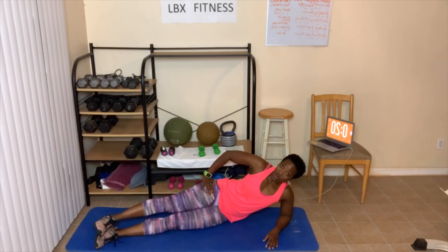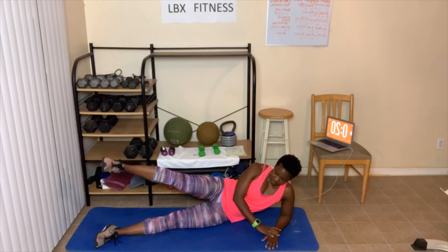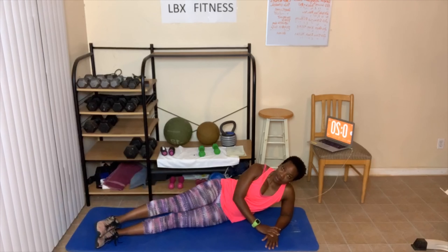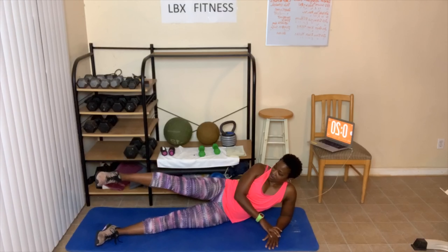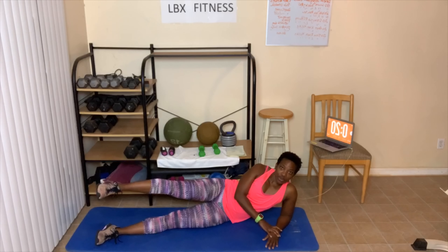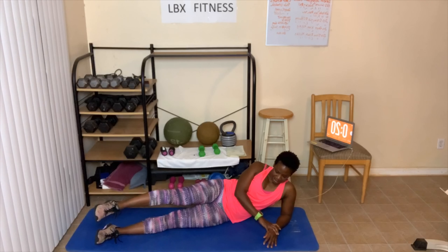Ready? 20-second hold. Sit up, don't slouch down. Let's go. So who's here with us checking in today? Karen, Carolyn, Jean, Dion, Chyna, Sharif, Tasha, Dewana you're joining us today, Anita. Time is done.